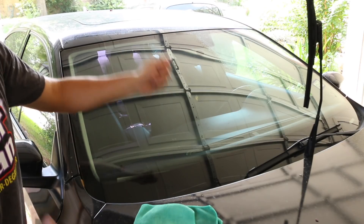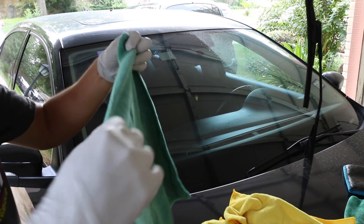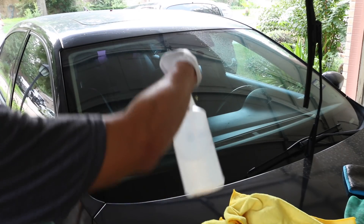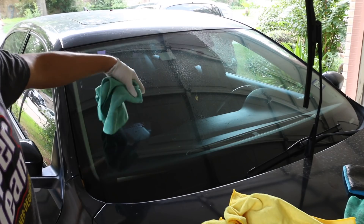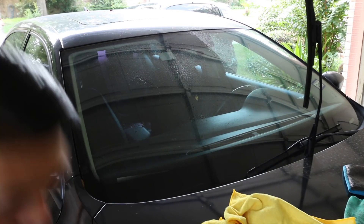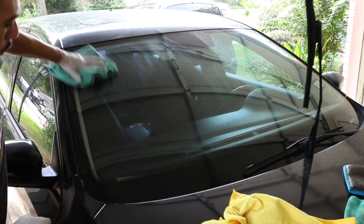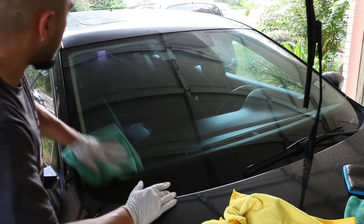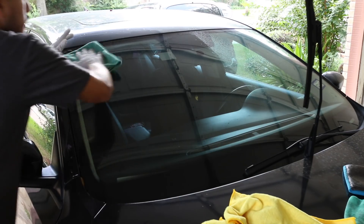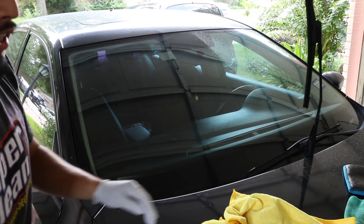Now let's move on to the actual window cleaning process. I cleaned the hood a little so the towels don't pick up any dirt. First, take your initial towel — you want to spray onto the towel rather than directly onto the glass, because if you spray on the glass and then move to another section, you'll get overspray on the area you already cleaned. Here we're not going for perfection — our main goal is just to get most of the gunk off. Give it a light wipe, then flip the towel to the dry side and buff off quickly.